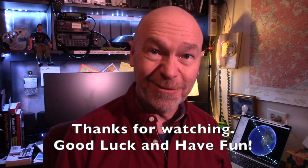Really appreciate you watching if you've watched this far into the video. Thank you so much, and we'll see you next time. Good luck, and have fun.